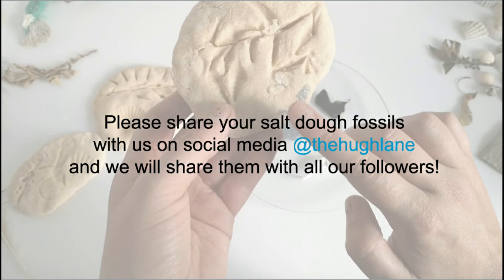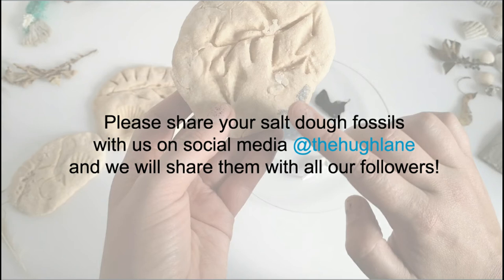Please share your salt dough fossils with us on social media at the Hugh Lane Gallery and we will share them with all our followers.